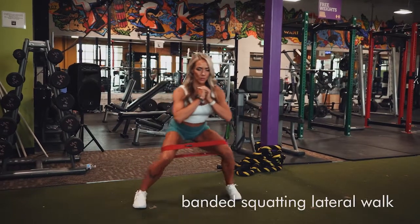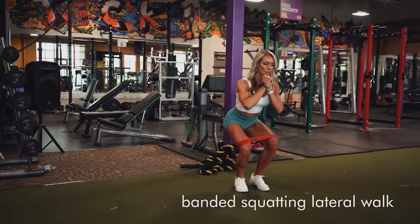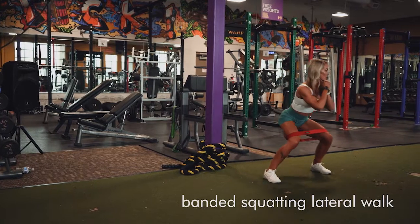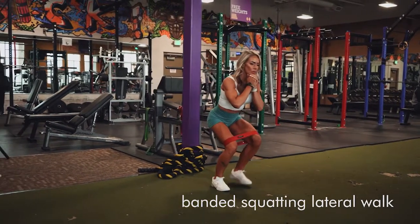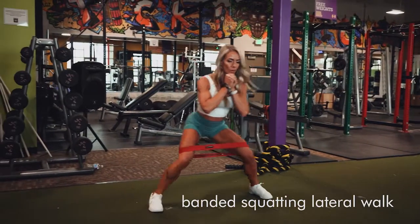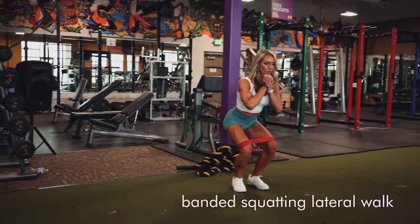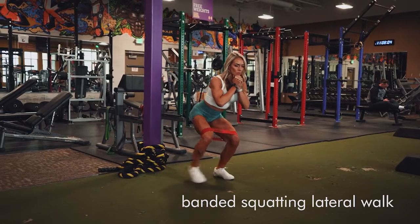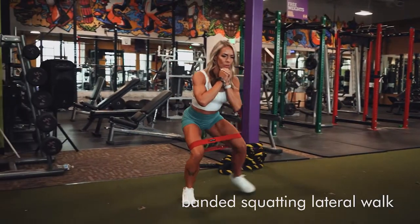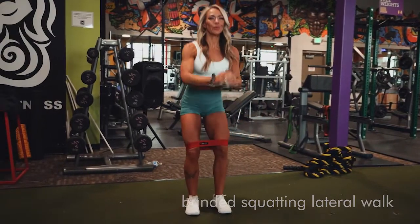We're going to do a banded lateral walk, or sideways walk in the squatting position, really getting into hip flexion here. Keep your weight in your heels and lean into your glutes — trust your glutes on these and get that mind into the glutes, not all in the quads. Again, driving through your heels and stepping with your heel first, as you can see I'm doing, will really help you achieve that.